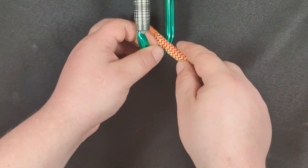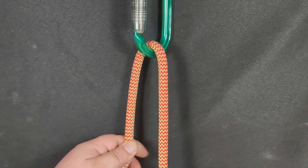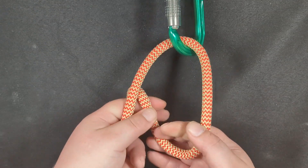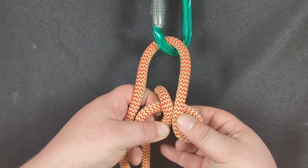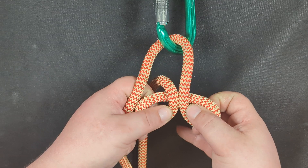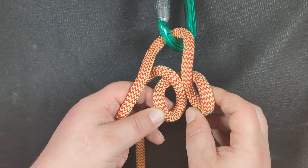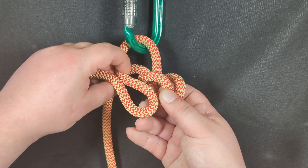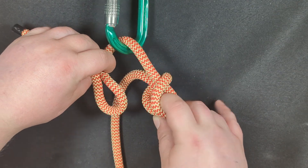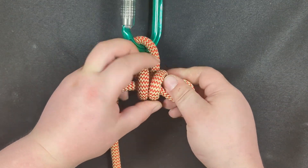First, you're going to take your rope and feed it through the piece of hardware of your choice, like a ring or anything you want, and then create a girth hitch by forming a bite here, and then creating a girth hitch. Then take this girth hitch, take the two parts, put them together, and form a bite like this. Take that bite and feed it through the openings in the girth.